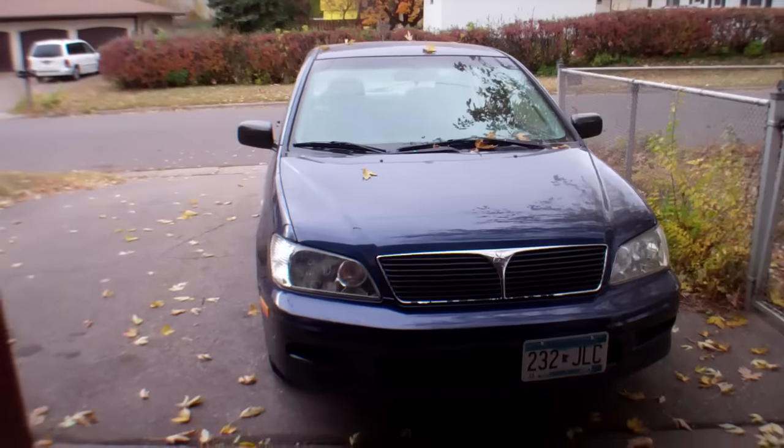Hello everyone, this is Mackie and this is another episode of Lancer Fix. This episode is about changing the gas cap and changing the seat belt.